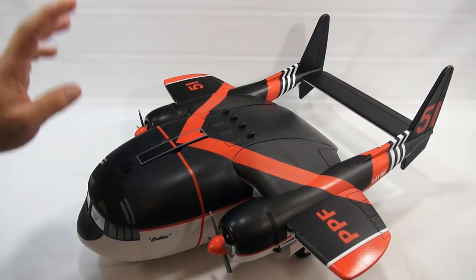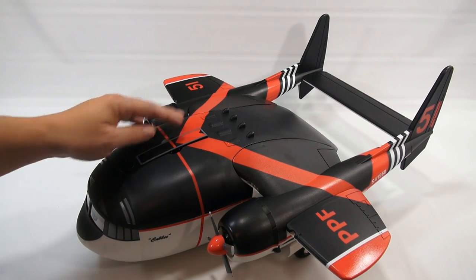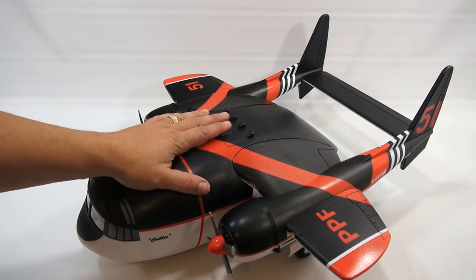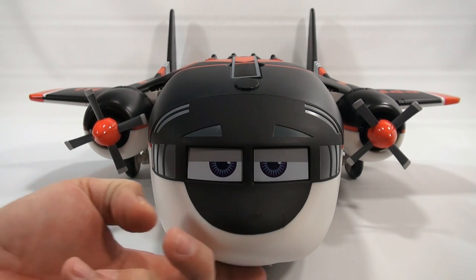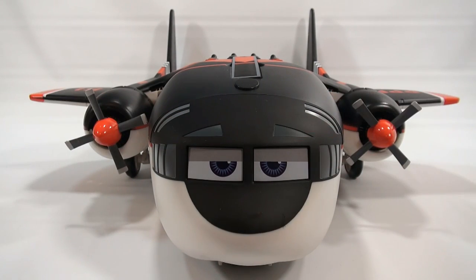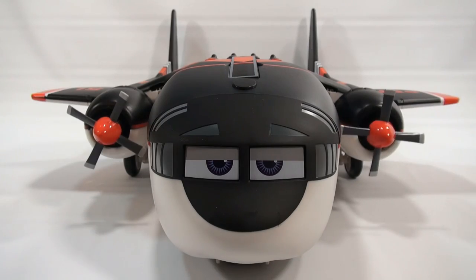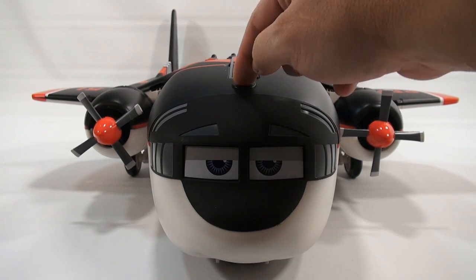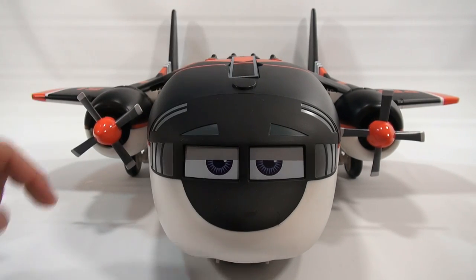Here is the activation button for the flying sound — you just press it and he makes those flying sounds. On the bottom there's an on/off switch and a test mode; right now we're in the on mode. The sound will stop on its own, and once it stops you can press it again — you can't keep pressing to reactivate it continuously.